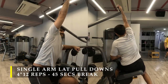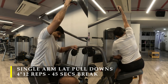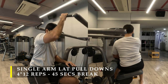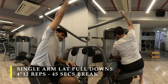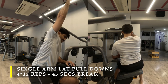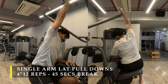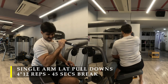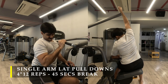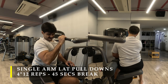For my first exercise I am going to do single arm lat pull-downs. I have this particular equipment where I can do lat pull-downs, so I chose to sit sideways on it and pull the bar towards my hips — basically driving my elbows to my hips — getting a great amount of contraction in my lats. I used a slightly easier weight for this warm-up set to activate my lats.